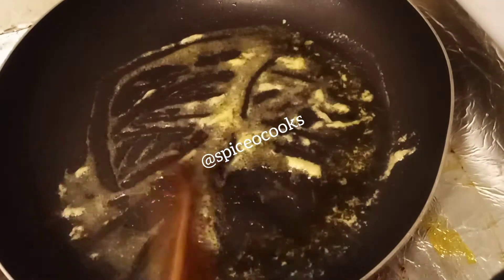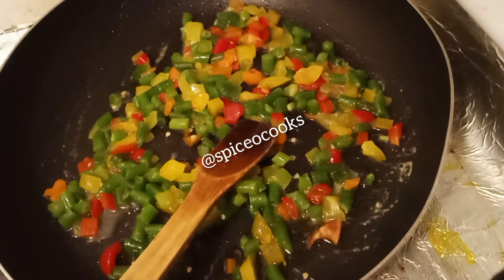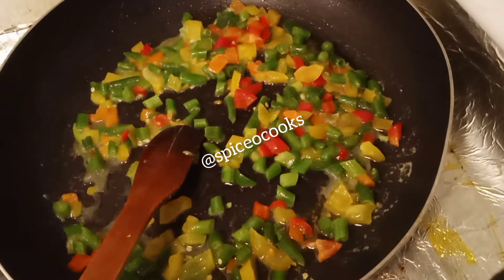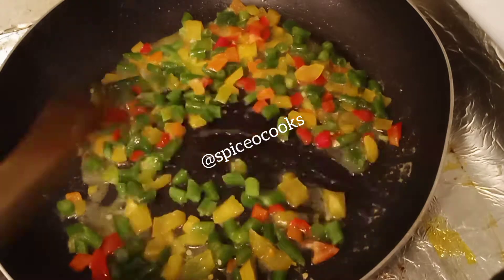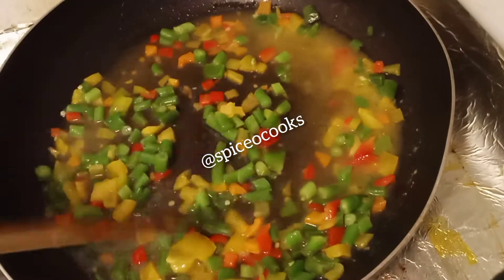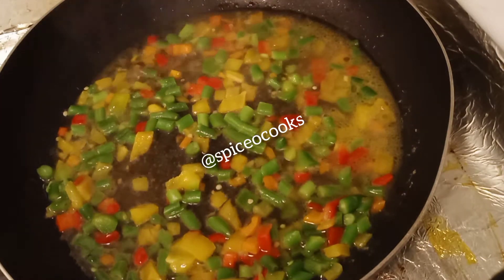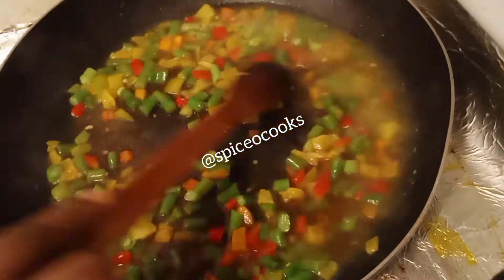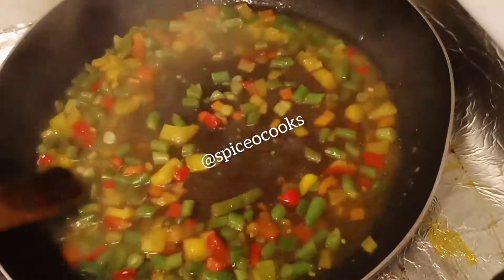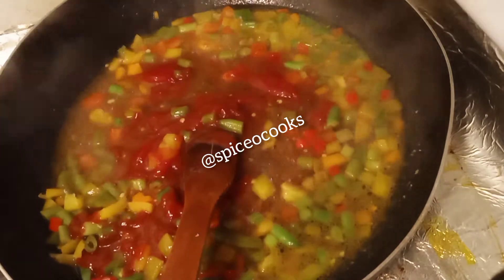Add your ginger garlic paste, your diced bell peppers — yellow, red, and green pepper. Then add apple cider vinegar, a tablespoon of soy sauce.